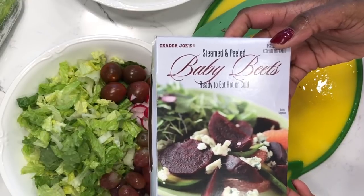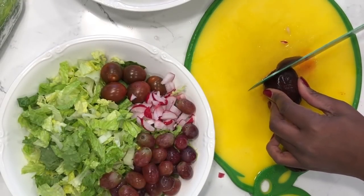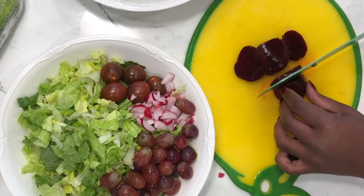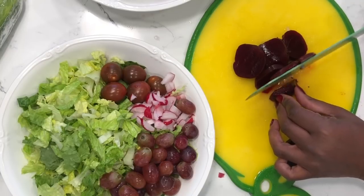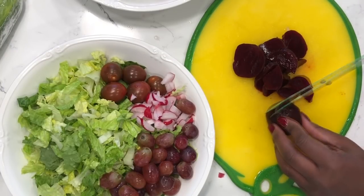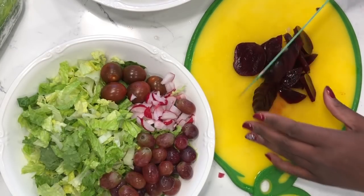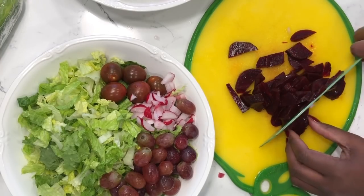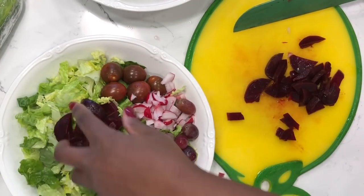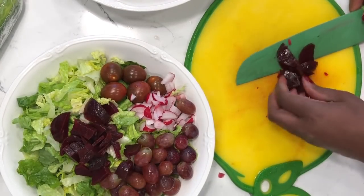Next, I'm going to add the baby beets — these are already cooked. I'm just using two and slicing them into bite-sized pieces, dividing them between the two salads. Beets are good blood builders. I most often put beets in my juice, but I also like to add them to my salad. You can also roast them — you can do all kinds of things with beets.